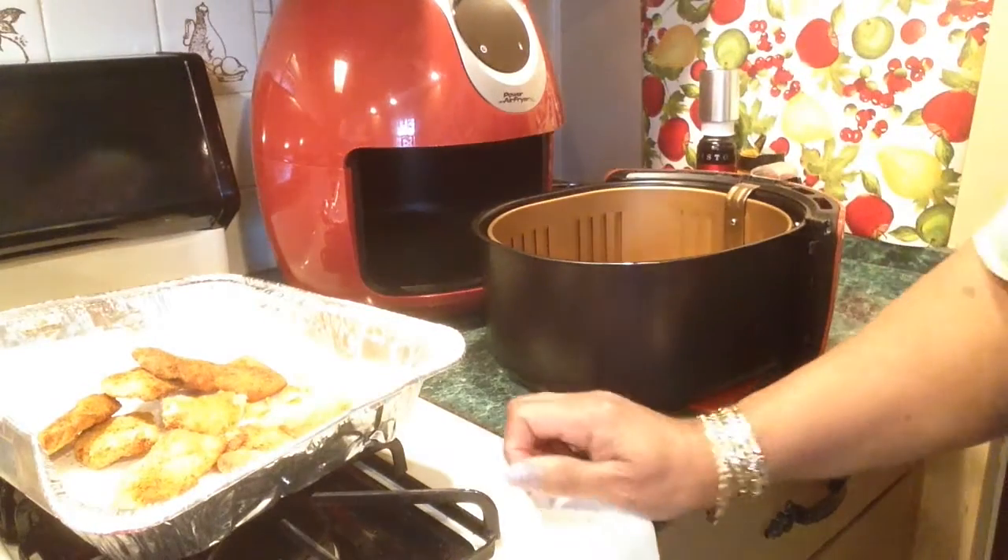Before I forget to mention — yesterday I became an Amazon associate. They gave me a link to whatever I show on YouTube and leave the link to. If you click on the link and decide to buy something, I think I'll get 4% or so. If you decide to buy this air fryer, please double check the prices. Right now TriStar is selling them on Amazon for $121 something; other people on Amazon are selling them for up to $200. So you have to double check the prices and sizes before you buy anything.